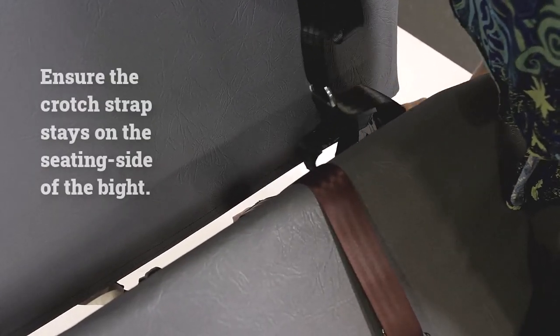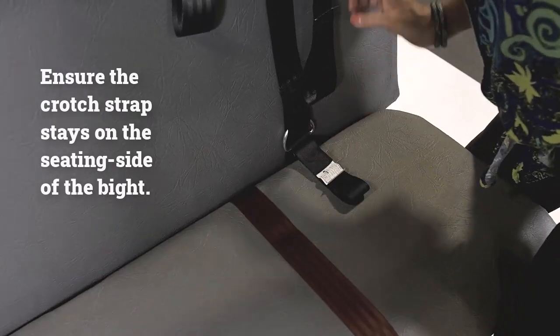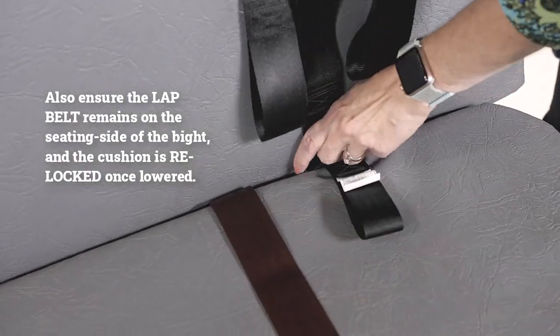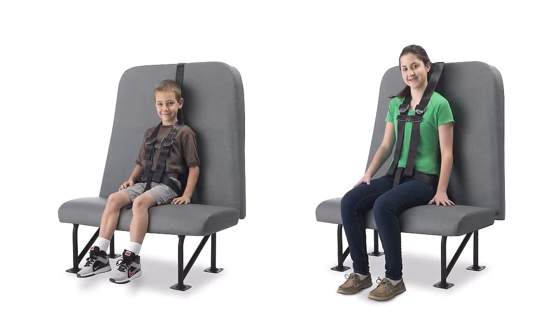It will likely be necessary to raise the seat cushion to feed the strap through the bight. Before lowering the seat cushion, hold the crotch strap so it remains on the seating side of the bight when the cushion is lowered and relocked. Leave enough of the crotch strap webbing on the seating side of the bight to match the size of the particular child who will be riding in the CSRS — just long enough to run under the seated child and up to loop easily around the lap belt, which should run across the child's lap.